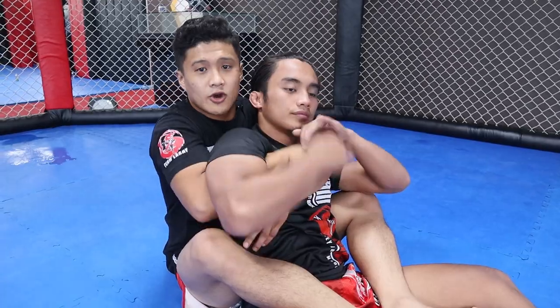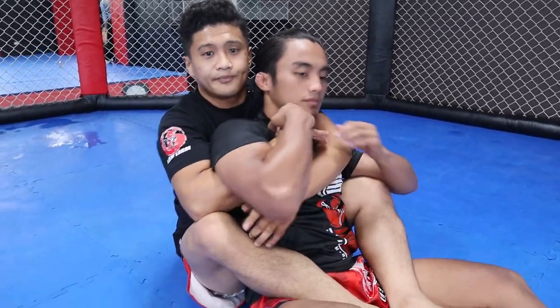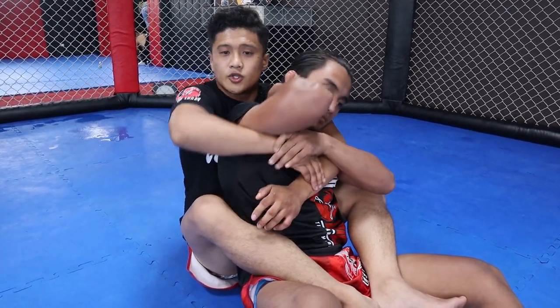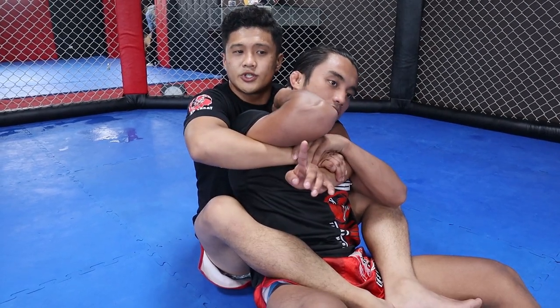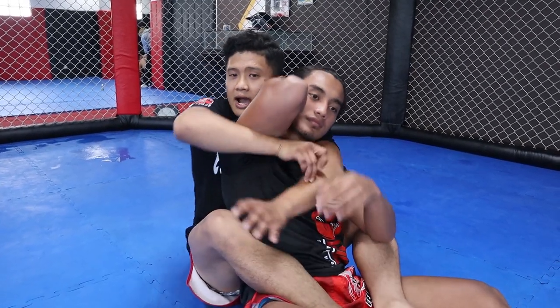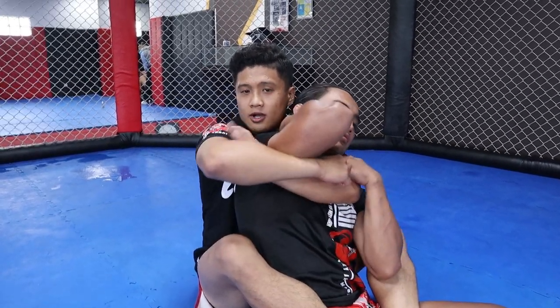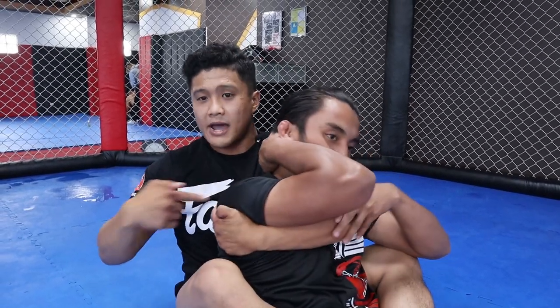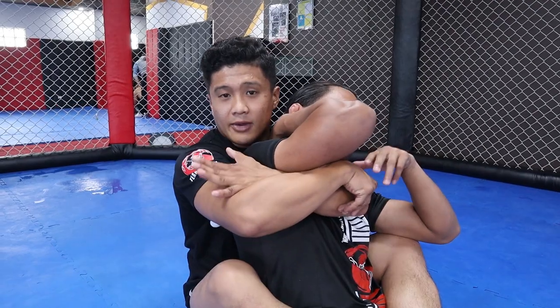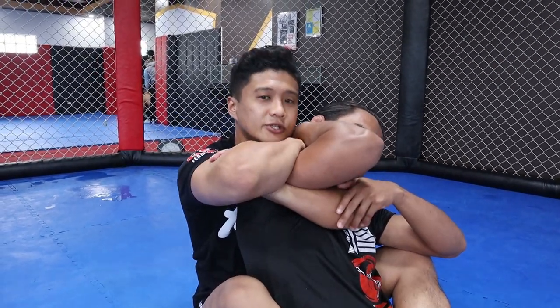That's how the rear naked choke works. But what if you cannot remove your arm — it's stuck — and he's trying to do a telephone, meaning his hand is over his neck blocking you? What you can do is called an arm triangle from the back control. Move your arm under his armpit and try to get the back of his muscle, then put your arm around your bicep and do the figure four again.